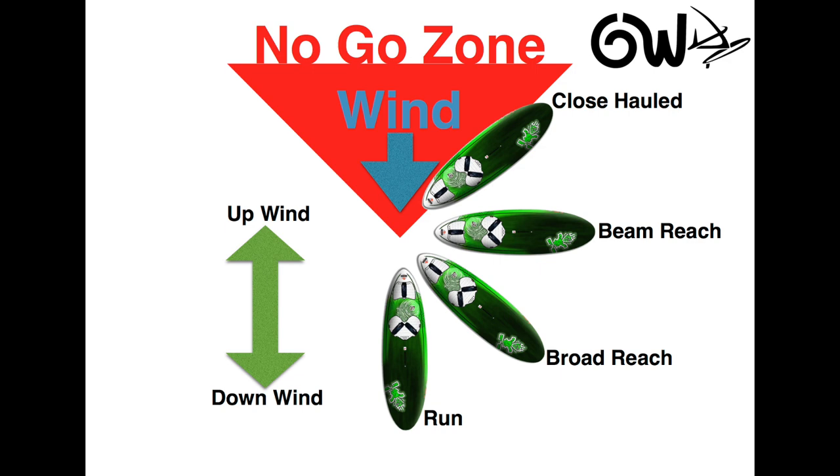Looking at the boards, we can see that when the board is pointing directly across the wind, it is on a beam reach. When it is going dead downwind, it is on a run. Between those two is a broad reach, which is the fastest point of sail. And when you are close to the wind, you will notice a big red triangle called the no-go zone. If the board is pointing in this area, it will lose speed and eventually stop, so we can't point the board in the no-go zone.